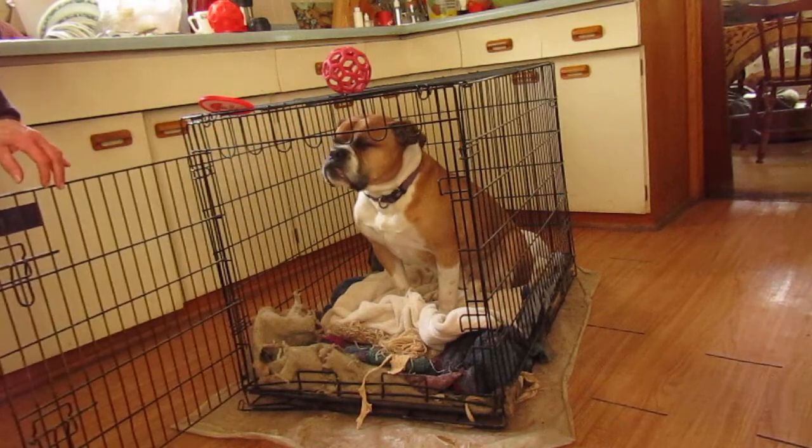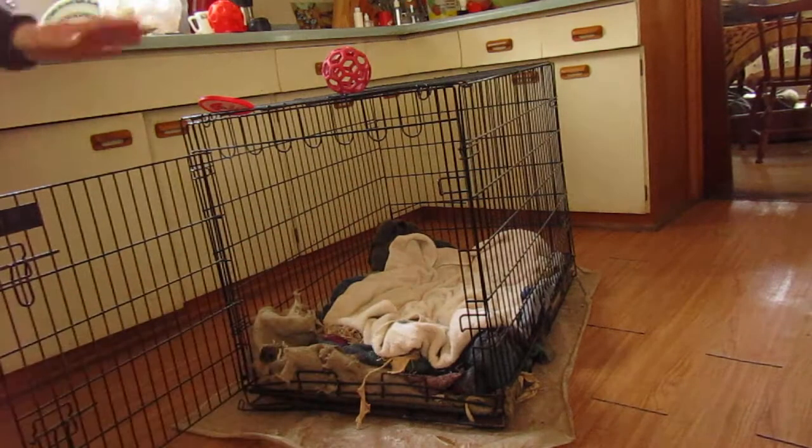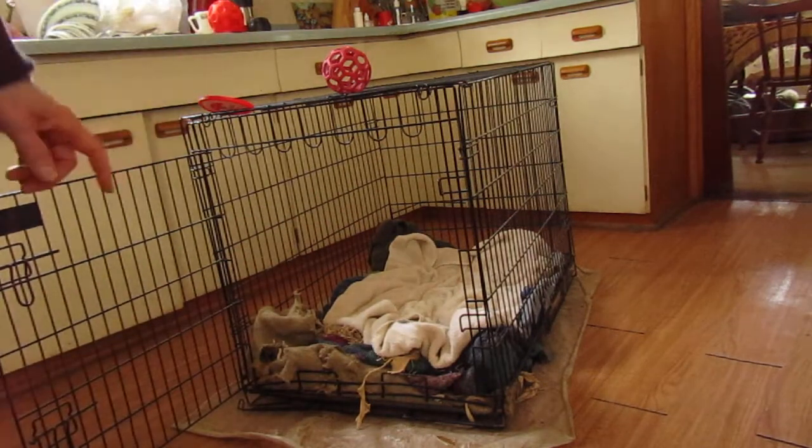And then again the boring part — out. Good boy. Nothing happens. This is boring. It's fun in there. Great training.